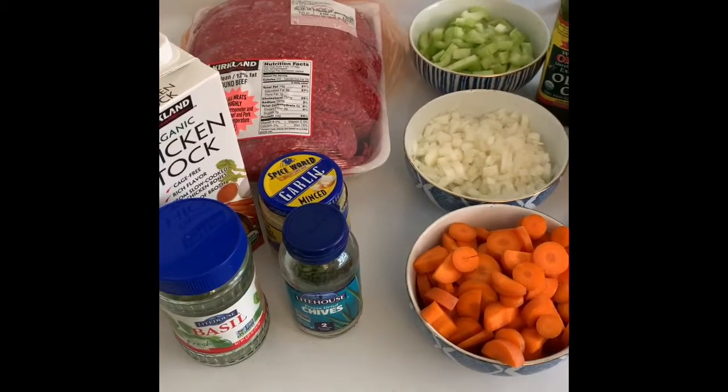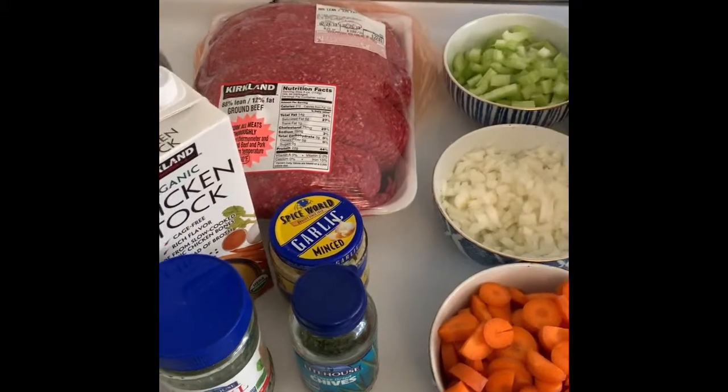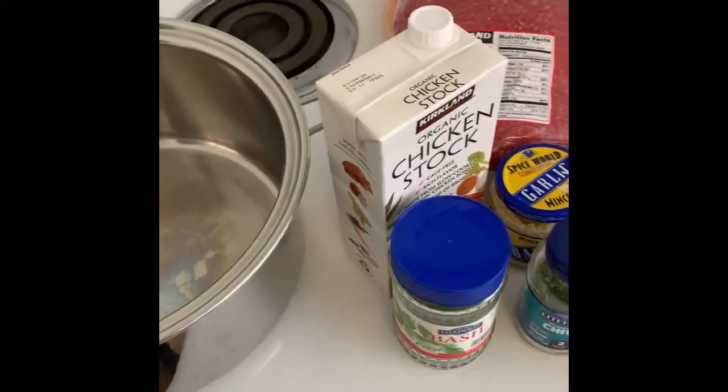Alright, so today we are going to make a creamy potato hamburger soup, and you can make this in your Instapot or just on the stovetop in a regular big pot.